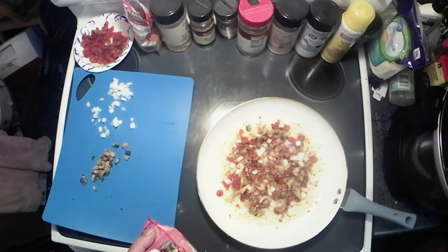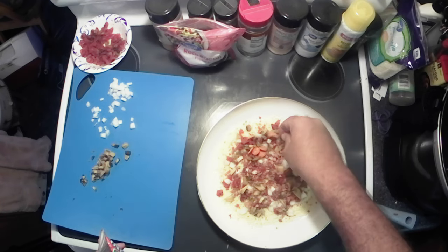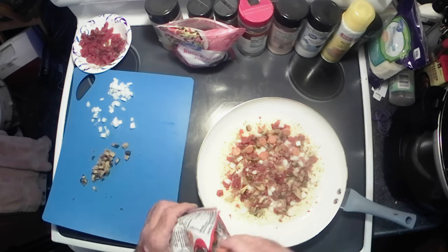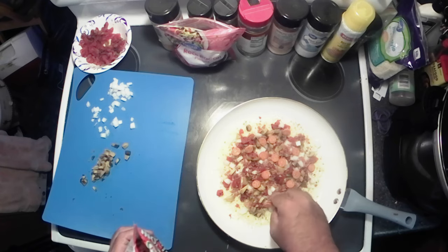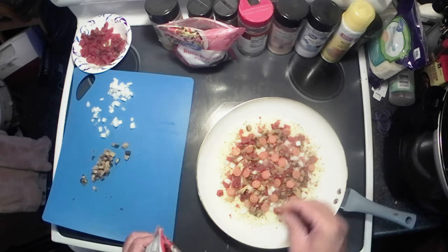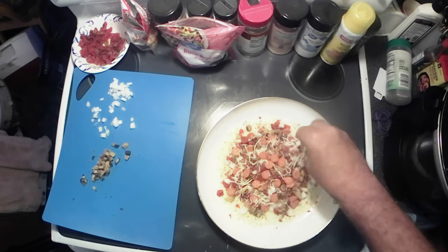This is the pre-cooked real bacon stuff — you can fry your own bacon up if you want, but I just like the convenience of it. Now you can't have pizza without pepperoni, so we've got some little mini pepperonis. Get that up in there — you can see it's already starting to melt around the edges.